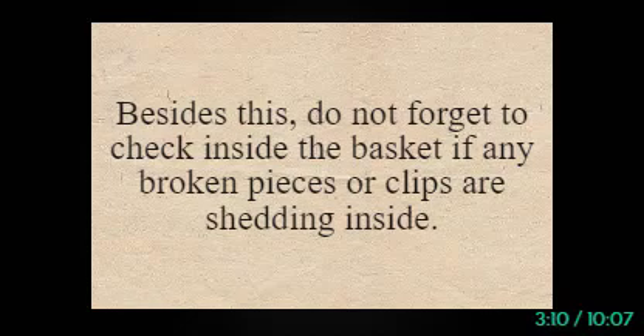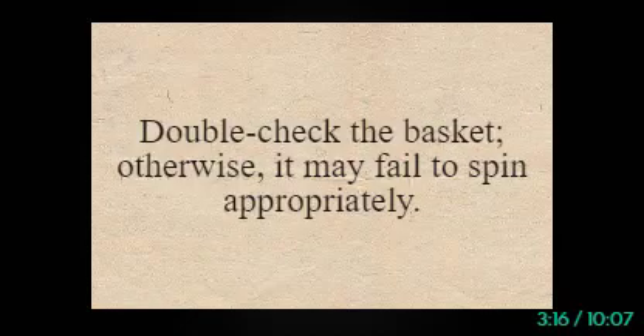Otherwise, the basket might be cracked or damaged, as it's pretty vulnerable. Besides this, do not forget to check inside the basket if any broken pieces or clips are shedding inside. Double-check the basket; otherwise, it may fail to spin appropriately.